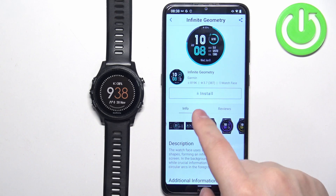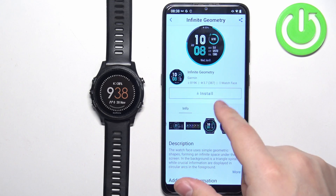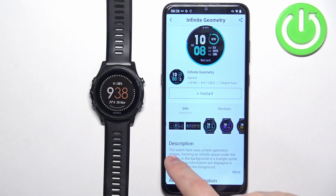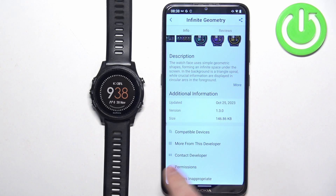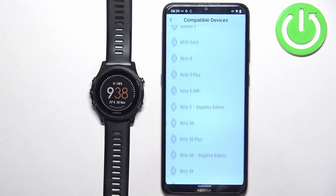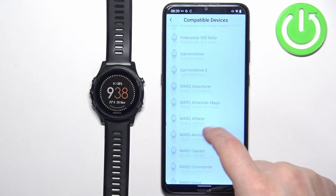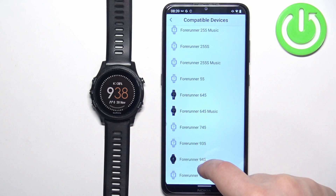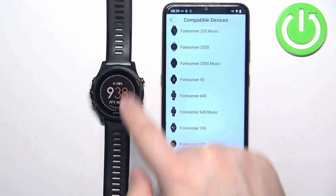Once you select the watch face, you will open the info page for it. Here you have the description, screenshots, and additional information. You can also tap on Compatible Devices to check if your watch is on the list. In our case the Forerunner is right here, which means the watch face is compatible with our watch.